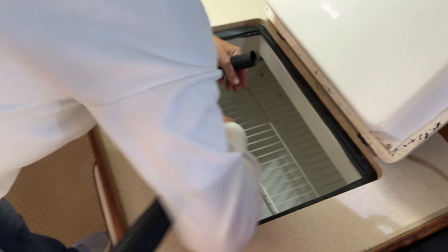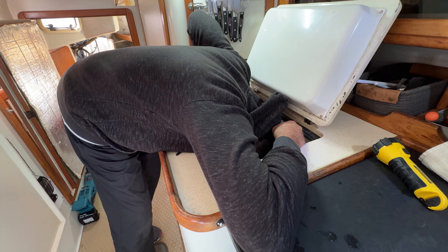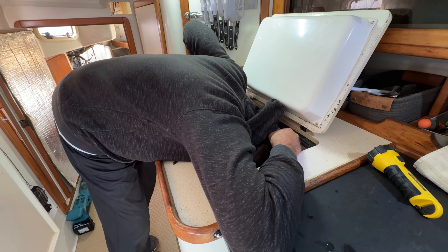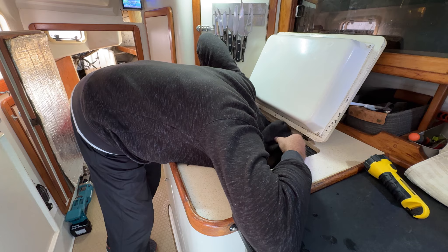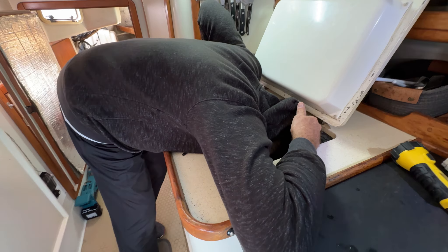We have the CoolBlue Refrigeration System — the plate and the compressor.